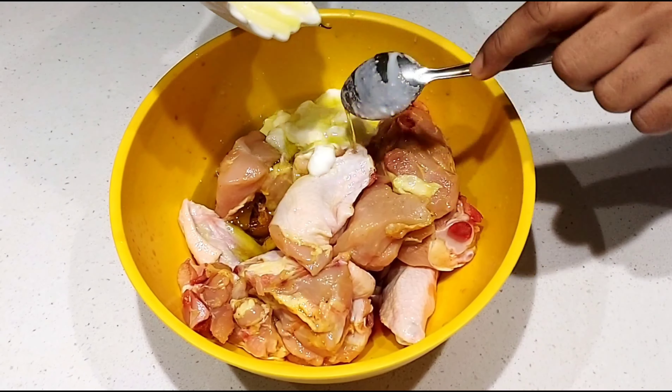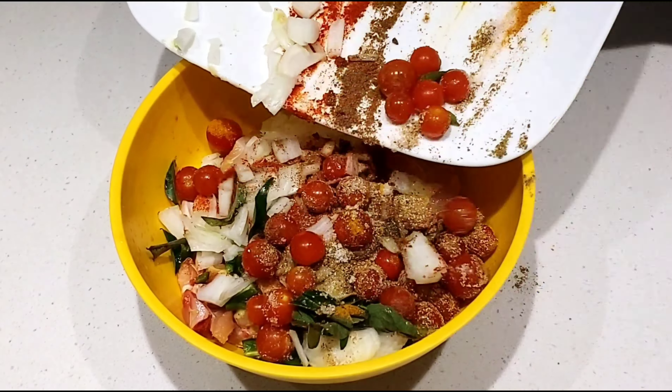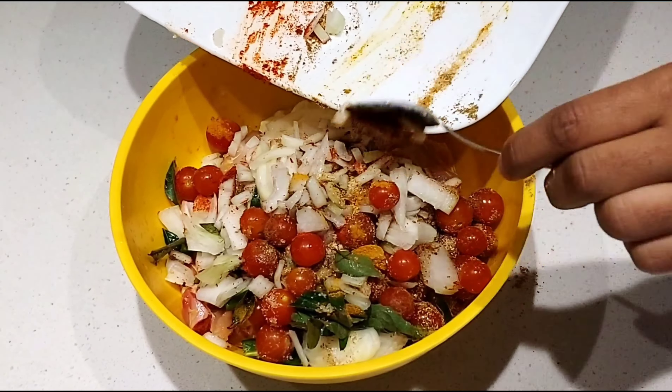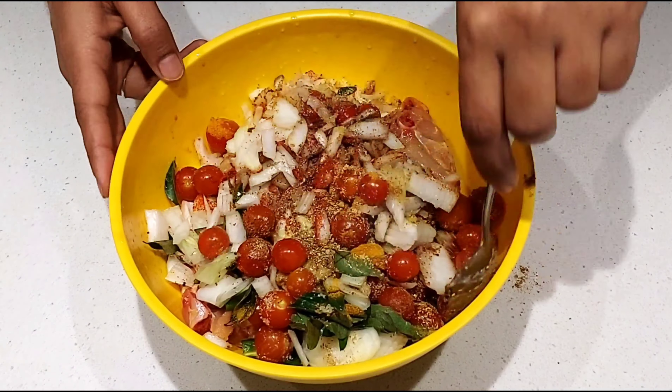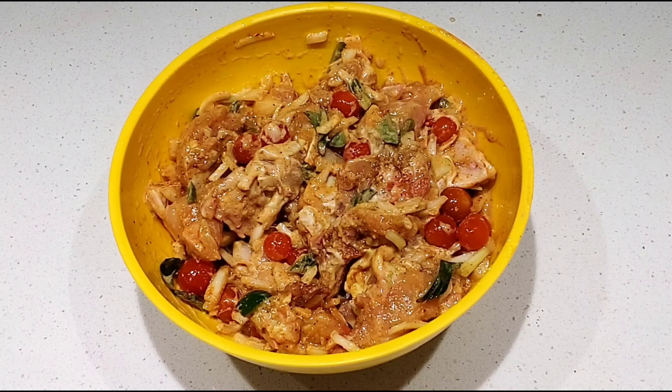Add the ingredients to taste. Mix the chicken and let it marinate for 30 minutes to 1 hour.